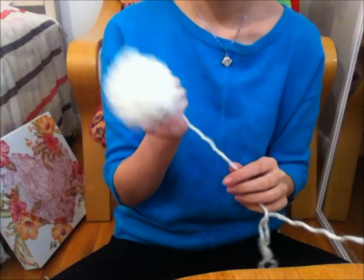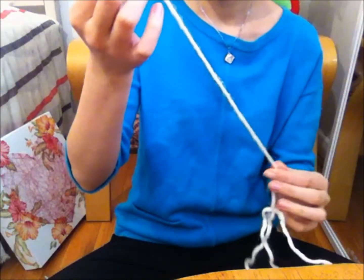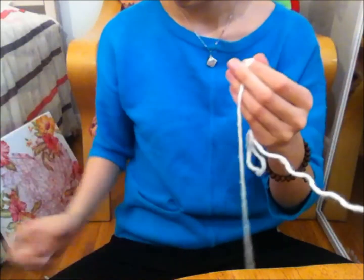Once you're done, measure the length of tail you will need based on the size of your book, and then add a few inches to it so it hangs off of your book.